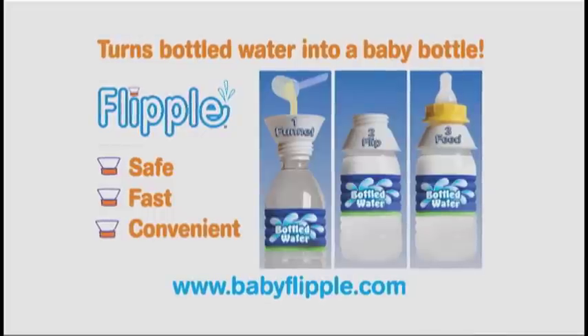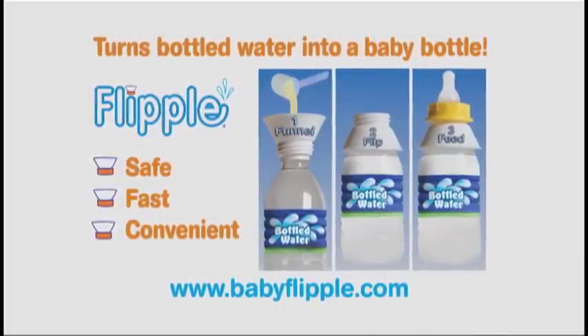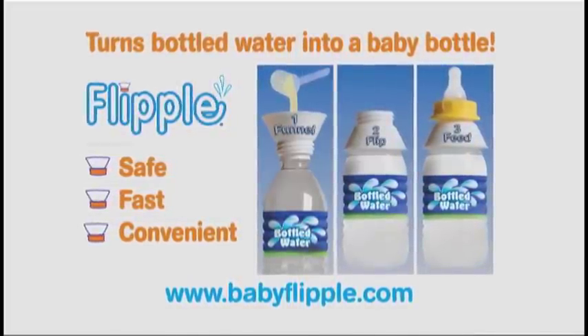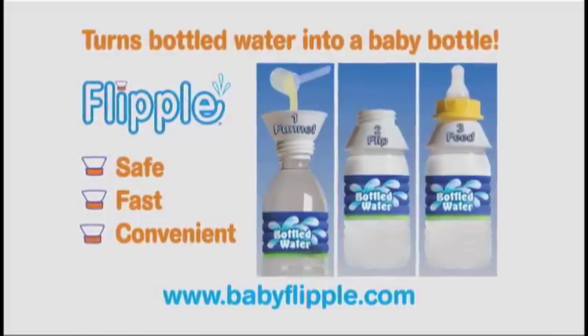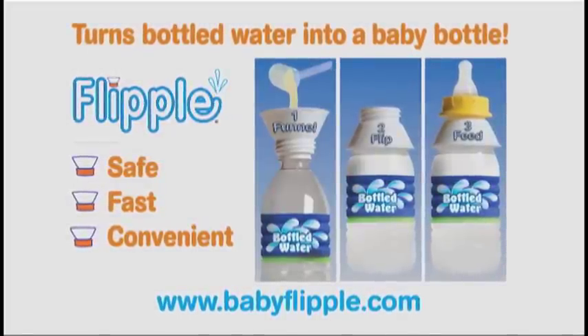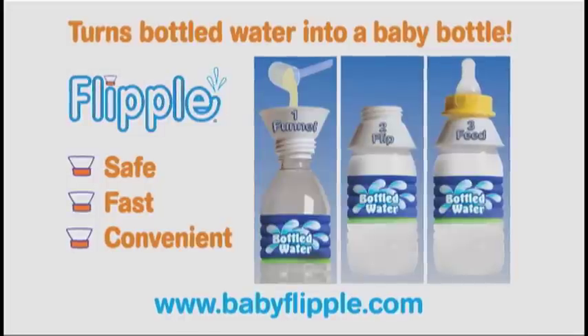Check out babyflipple.com or Facebook for more information. Flipple is manufactured in the United States, and the company's goal is to provide top quality products that parents will trust, value, and need. We are dedicated to keep production here, thus getting Americans back to work.